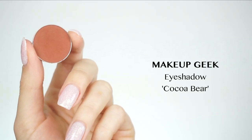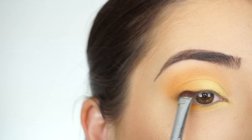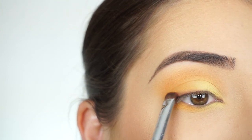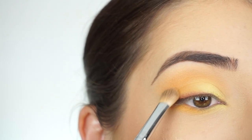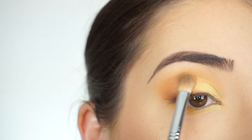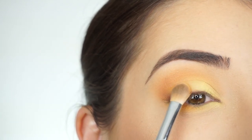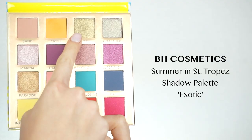I'm going into this Makeup Geek eyeshadow in Cocoa Bear — I want to just darken up the outer corner of my lash line. I'm applying this with my E20 short shader brush, kind of just stamping that on, then going back and forth to help blend that shadow out. Not going to do it too intensely, just a little bit of definition. Then I'm picking up the tiniest amount on my E25 to blend the outer corner a bit more, and then applying a little bit more Crepe over top to bring back that shadow if it got lost a little.